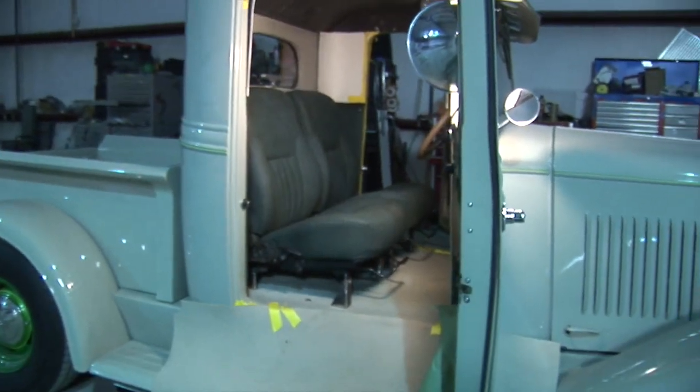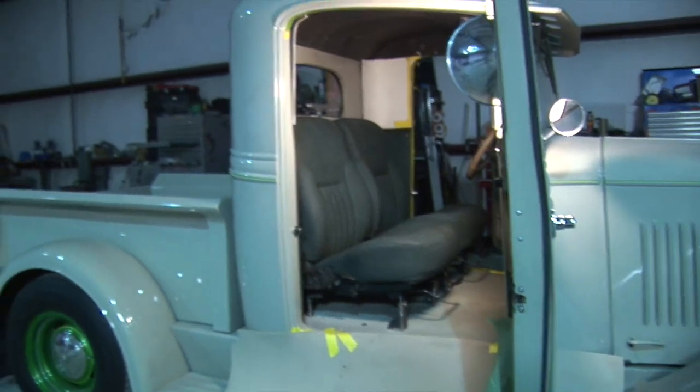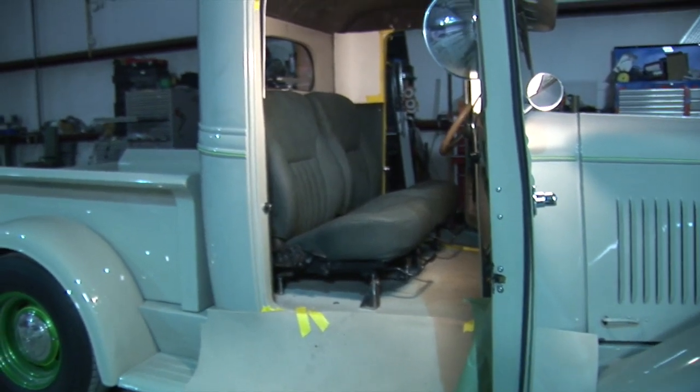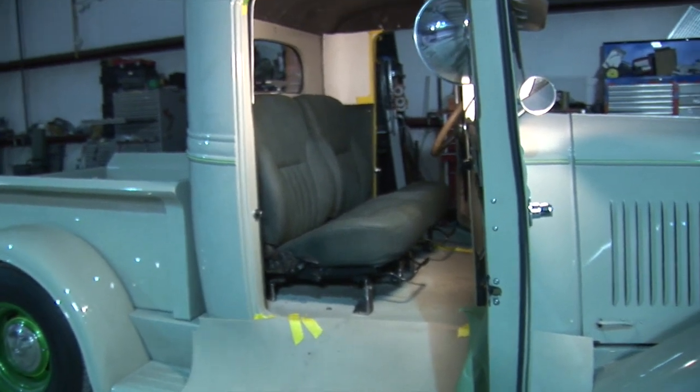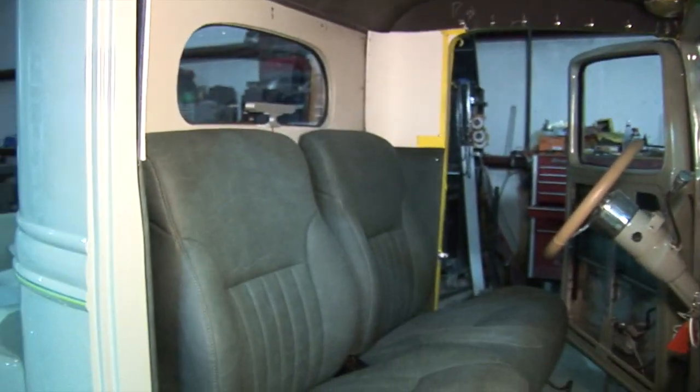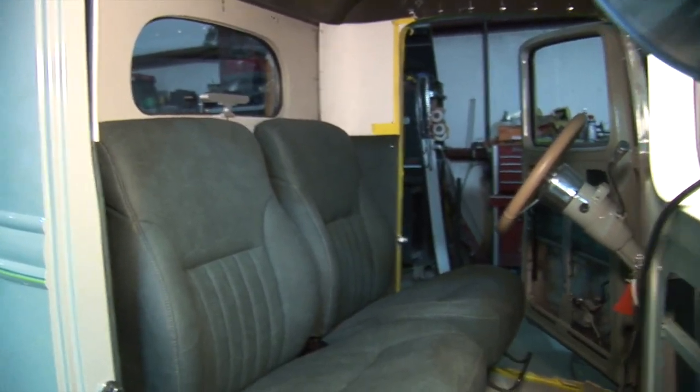Here we are on the interior — it's been a while between recordings. I had a new camera and missed out on a bunch of video. The seat's been mocked up in and out of the truck and positioned. This is where the speaker boxes are mounted into the side panels — they're all ready to go in, just sitting in here.